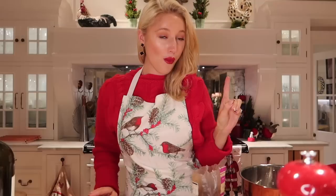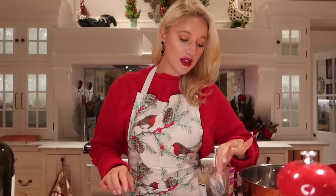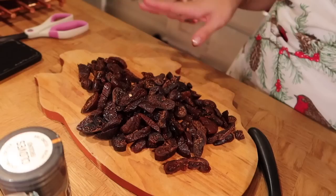I'm meant to be chopping these figs and I keep eating them — they are delicious! I have Waitrose soft figs, this pack is 510 grams and we obviously need 375. So I'm just going to go ahead and chop these up into little chunks. Those are our figs all chopped and ready to rock and roll.